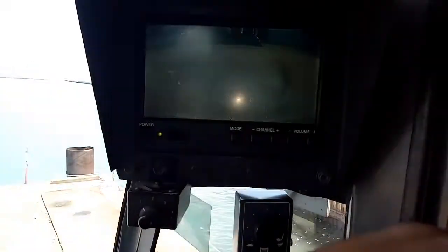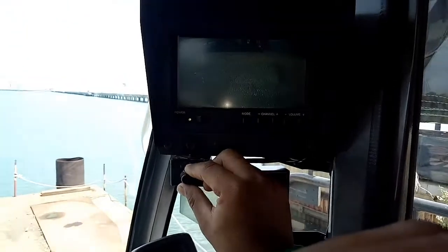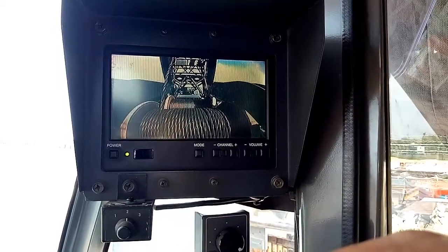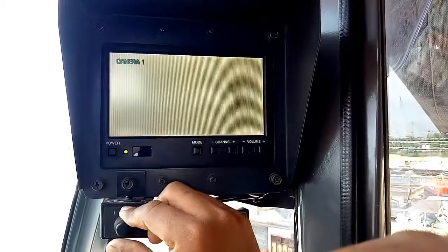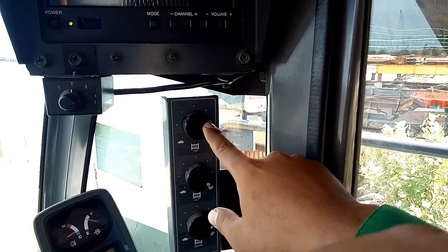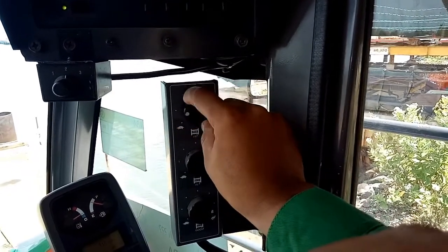Yang di sini ada kamera monitor. Ini untuk mengganti channel — ini kamera belakang. Kalau mengganti channel ini, ini untuk melihat drum atau gulungan wire yang nomor tiga. Sebenarnya harusnya ke atas tapi tidak bisa — mati. Ini yang biasanya digunakan. Terus ini ada potensio untuk mengatur kecepatan — kelinci atau kura-kura. Kalau ke arah kelinci kita pelan.